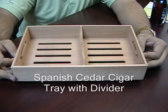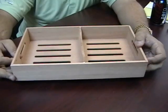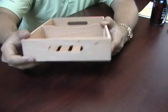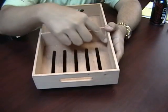Spanish Cedar Cigar Tray with Divider. This tray is made out of Spanish Cedar. It measures 12 and a half inches long, 2 and a half inches tall, and 7 and a half inches wide.